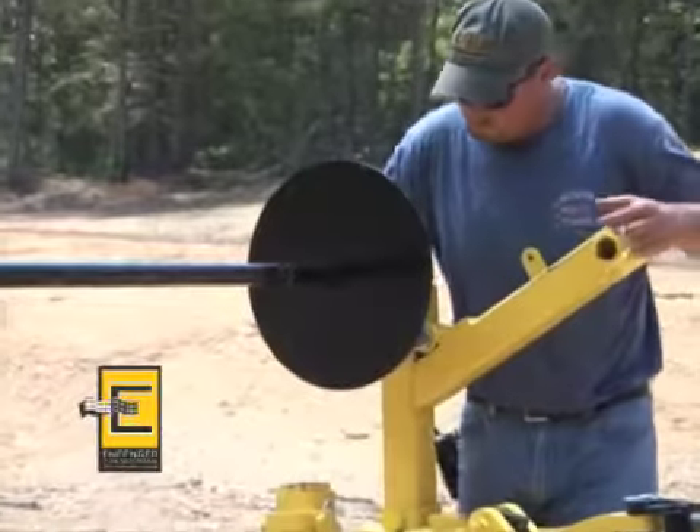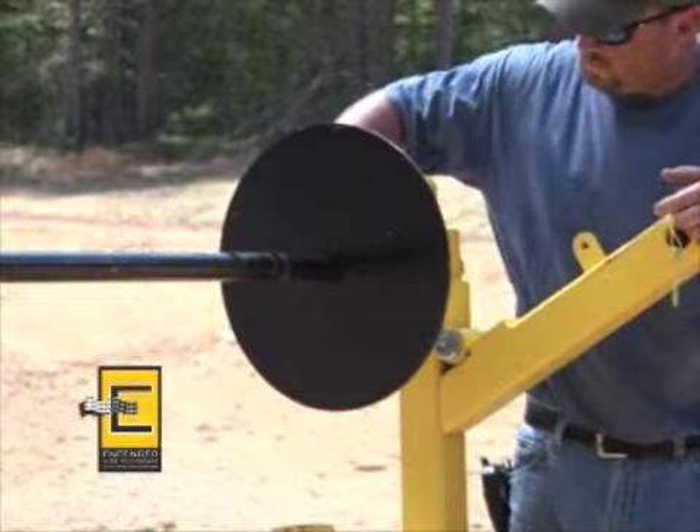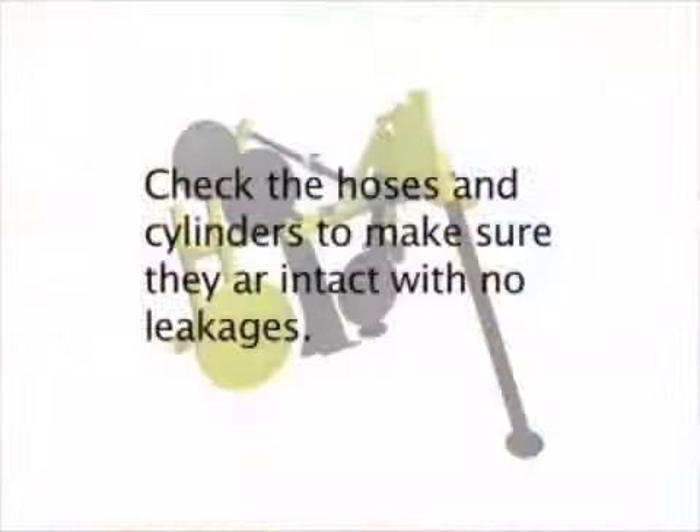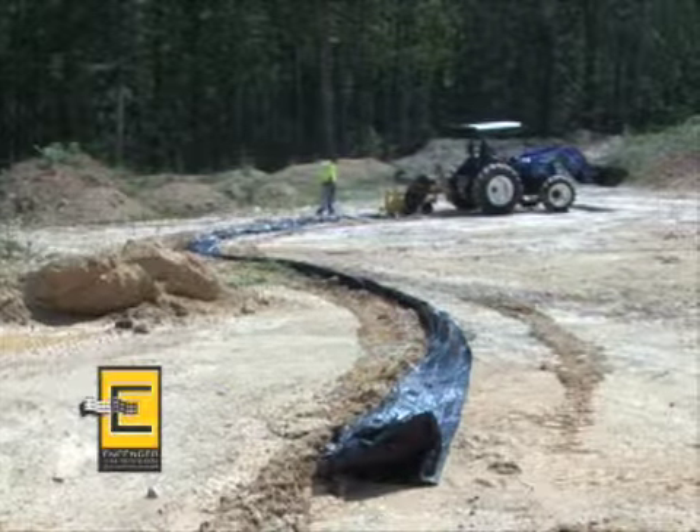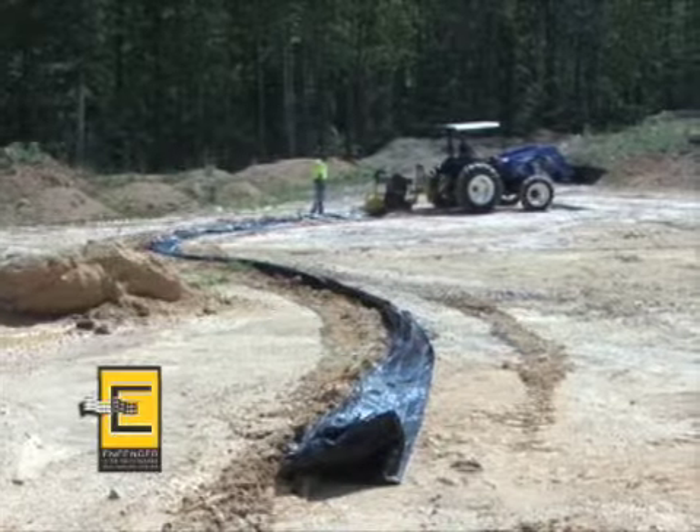We suggest a daily check of the machine to ensure all parts are in working order. Check the hoses and cylinders to make sure that they are intact with no leakages. Having only a few grease fittings and moving parts means that the Infencer requires only monthly maintenance.